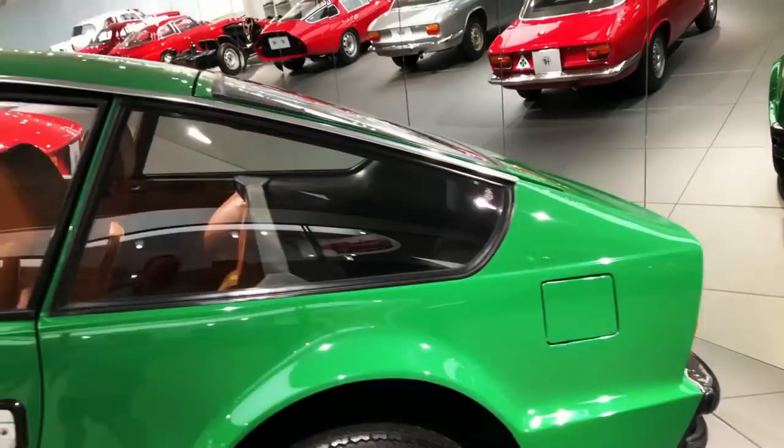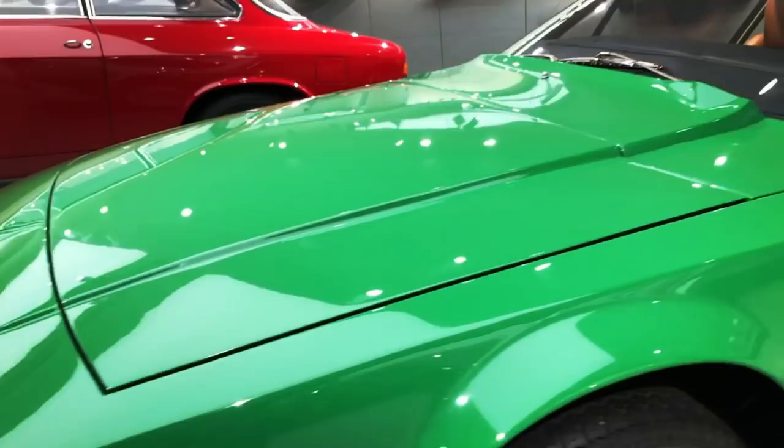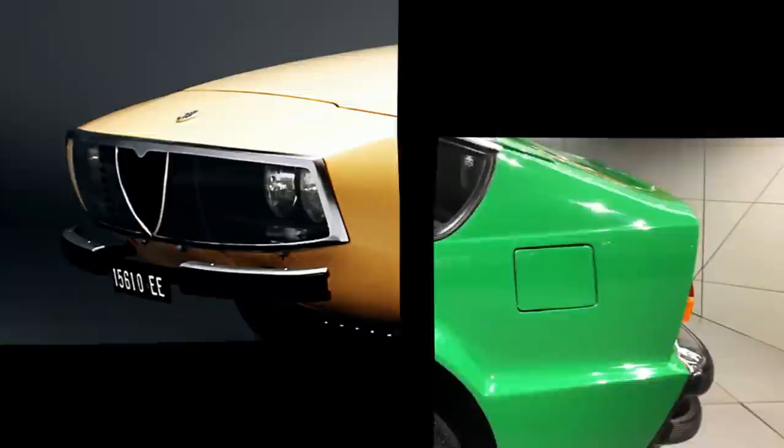Such pricing was mainly due to the Junior Zagato's rather convoluted production process. The Spider floor pan came from the Pininfarina factory near Turin, then went to another Turinese company, Maggiora, to be modified and built up into a Junior Zagato body shell. These bodies were then transported to Zagato's workshop near Milan to be painted and outfitted with interior and accessories. Once completed, the bodies were transferred to Alfa Romeo's Arese production site, where the engine and running gear were finally installed. Such hilariously inefficient arrangements weren't uncommon in the Italian automobile industry back in the day — Alfa Romeo simply didn't consider it worthwhile to tool up for making so few Junior Zagatos each year, so it didn't.